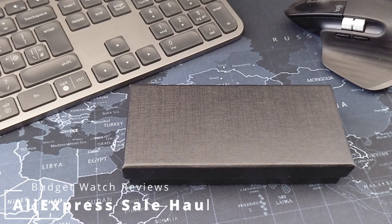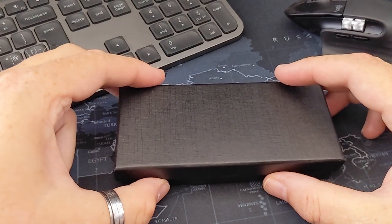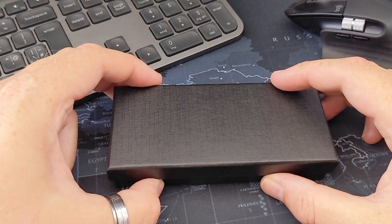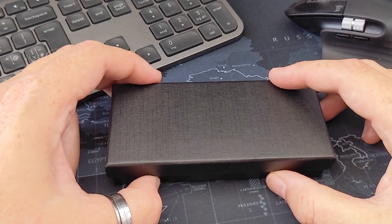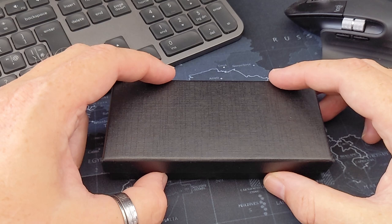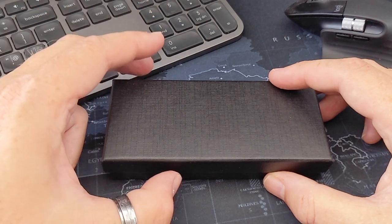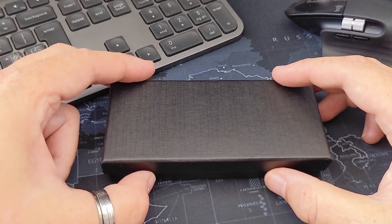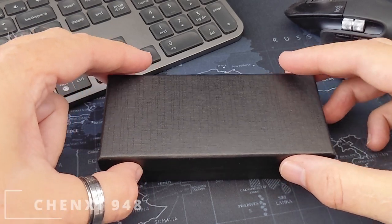Hello and welcome to the channel, thanks for stopping by. This is just a quick video to show you that my watches have arrived from AliExpress, ordered in the sale. There are only four out of five watches that I talked about in that video - I'll put a link to that video. The fifth one hasn't arrived yet because it wasn't ordered, but we'll get on to that.